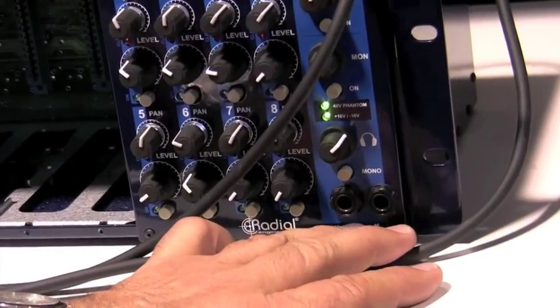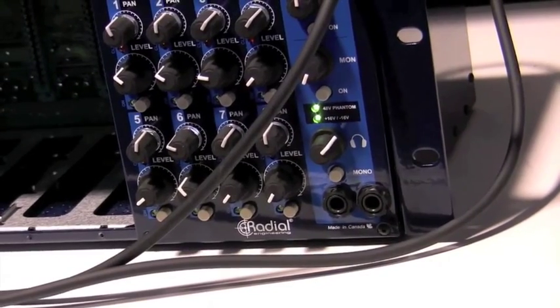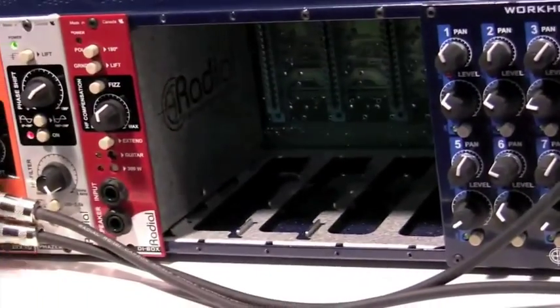The idea there is that you could be recording in a live environment and the producer and the engineer can both listen to headphones together — it's a combination of both. It's a 19-inch rack, all standard stuff.